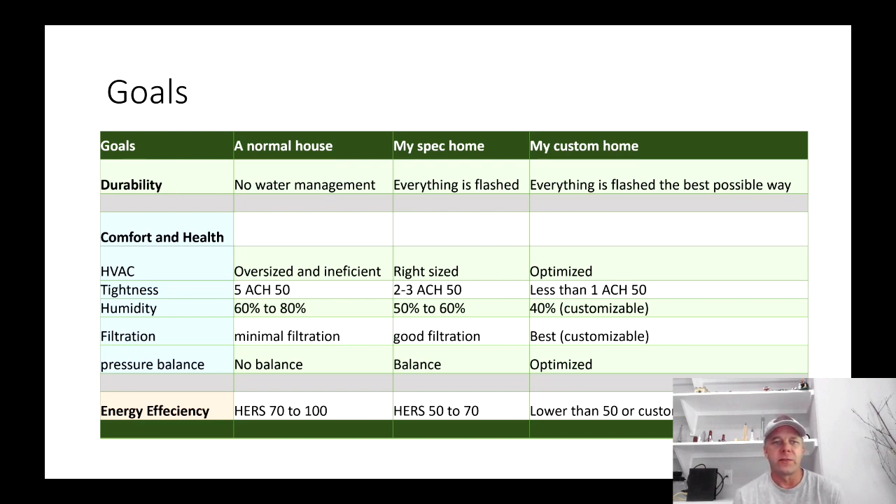Now let's get into comfort and health. A normal house around here — and I would say this is probably common nationally — is that HVAC systems are way oversized most of the time and they're inefficient. The tightness of homes here is pretty loose; they slap them up quickly, all the holes stay forever. We do not have to pass blower door tests here in Bastrop County. In fact, in Bastrop County there's no code enforcement at all. That's why you see some weird things here.